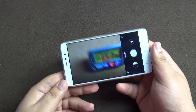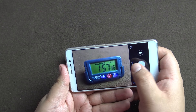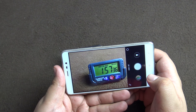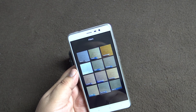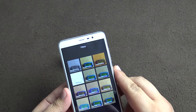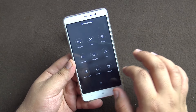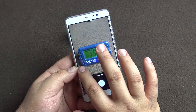Let's go through the camera interface. It opens up pretty quickly. The shutter button auto-focuses pretty fast and the shutter speed is also fast. You can review your clicked images here. If you swipe to the right you have live filters, so you can see what effect each filter gives. To switch off a filter you go back to normal.